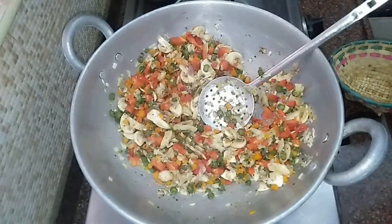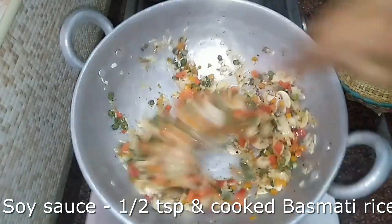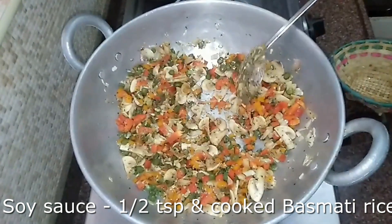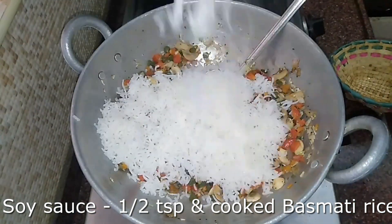We will add rice. We will stir fry the capsicum for 1 minute. Add 1-2 teaspoons of soy sauce and mix. We will add basmati rice and mix it in.